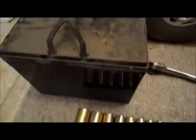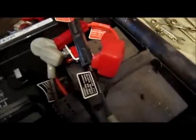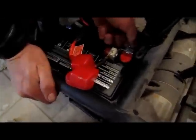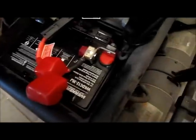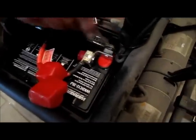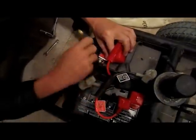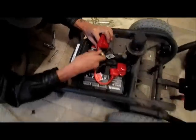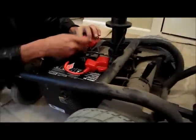We just successfully disconnected the old battery and put in the new battery in its place. The old battery is still sitting there. We're putting the positive side on using a number 10 millimeter wrench, and now we're working on the other battery on the positive side.